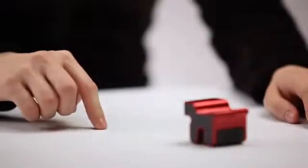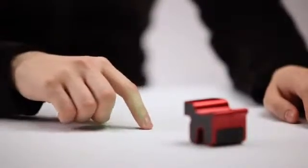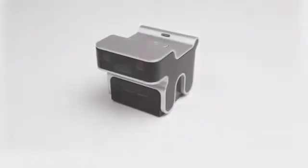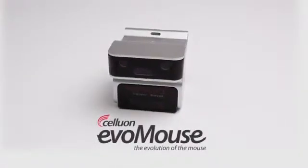The EvoMouse will change the way you interact with your computer, allowing you to use natural hand movements and gestures to control your computer. It may even help repetitive stress injuries like carpal tunnel syndrome. This is truly the evolution of the computer mouse.